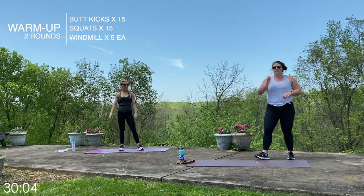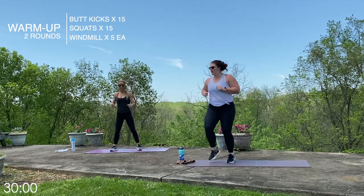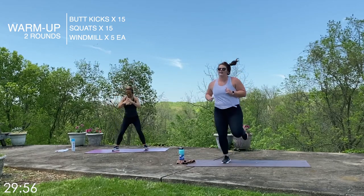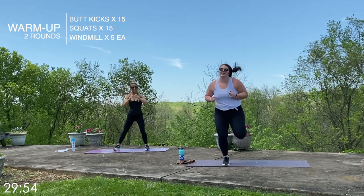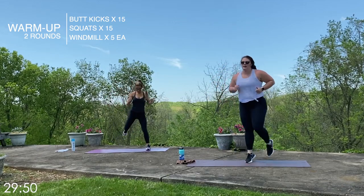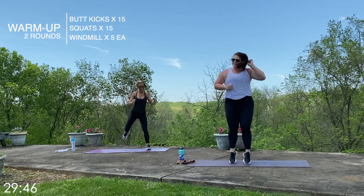We are back to round one of the warm-up — fifteen of those butt kicks. Let's go: one, two, three, four, five, six, seven, eight, nine, ten — five more — eleven, twelve, thirteen, fourteen, fifteen.